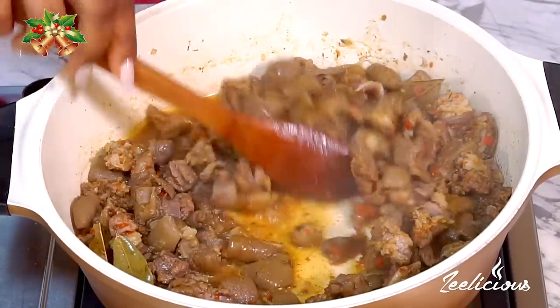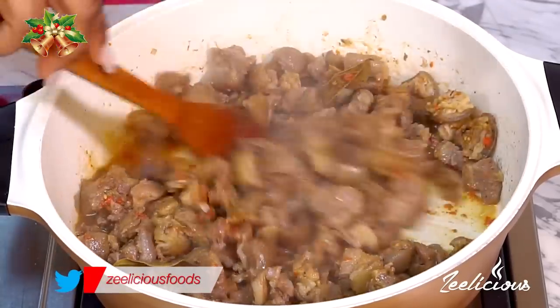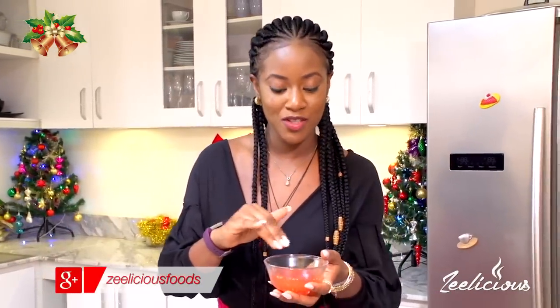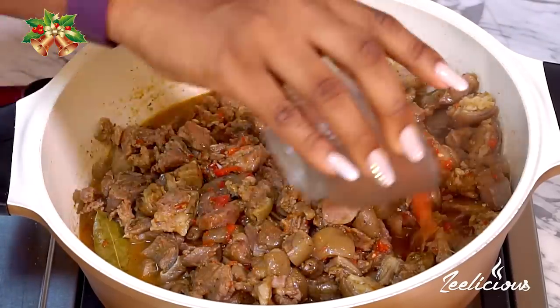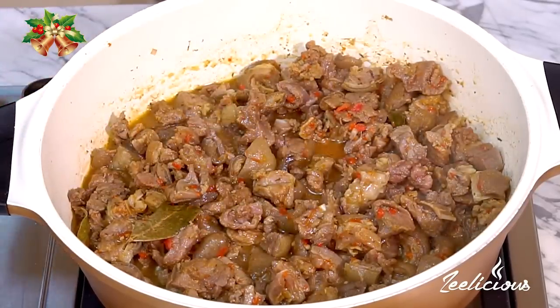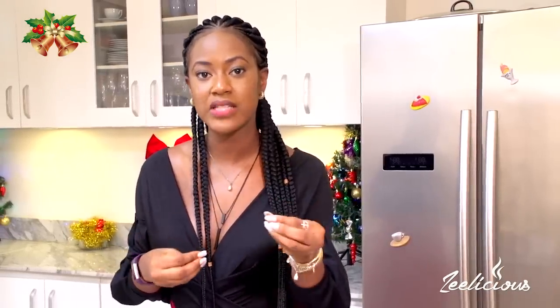Look at that — I haven't added any water at all, but you can see the liquid that came out of the goat meat. It smells so nice, coming together perfectly. Now I'm going to add a little more water — this is a pepper water I got when I rinsed my blender after blending the peppers, which is why it looks red. I'm not adding too much liquid because the bite-sized pieces will get soft fast. I'll cover it again and give it another 10 to 15 minutes to get to about 70% cooked.